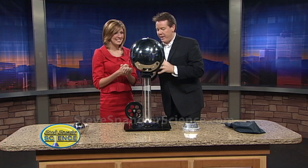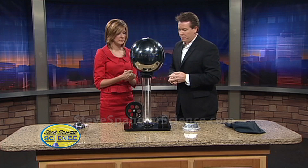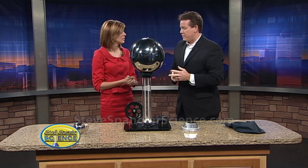This is the static electricity machine. It's called a Van de Graaff generator and we've never done this before — this is a brand new one. This is how we teach kids about electrons — it's really an electron elevator — and how it sends the electrons over the top here.